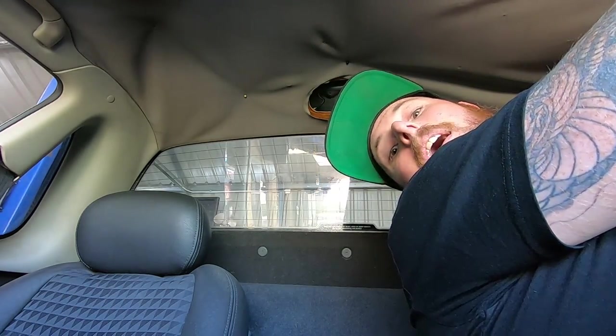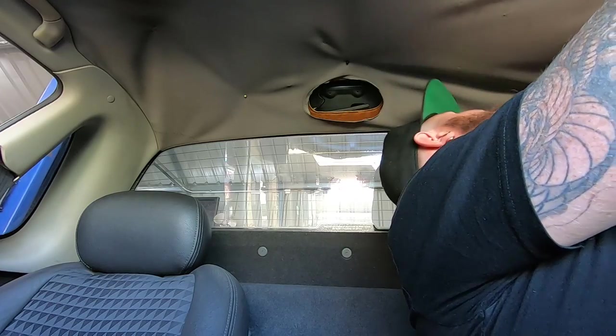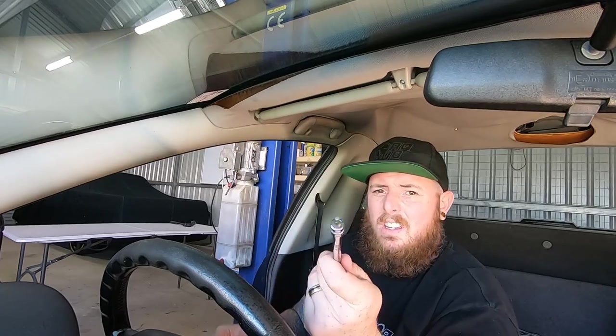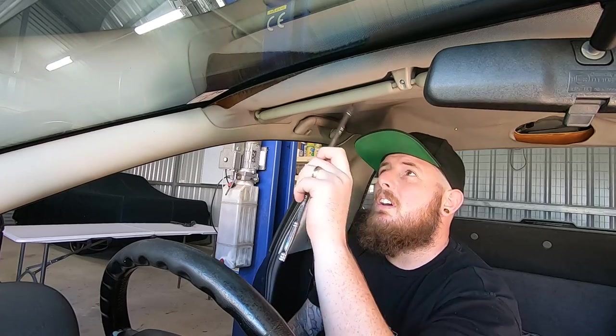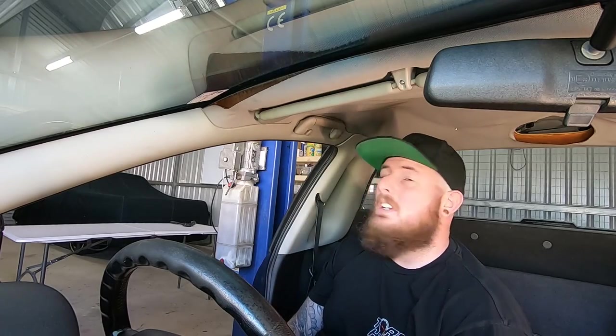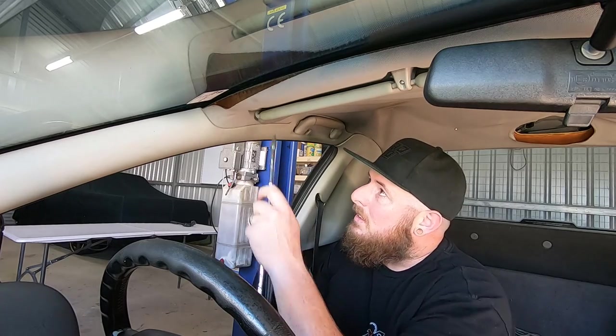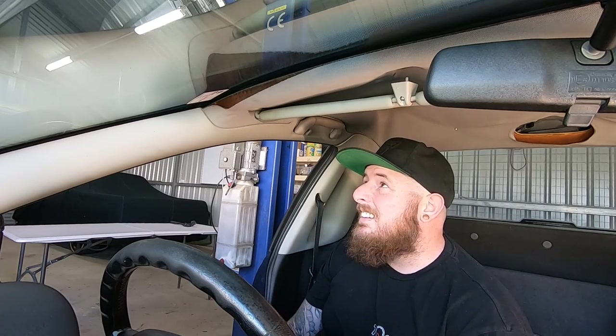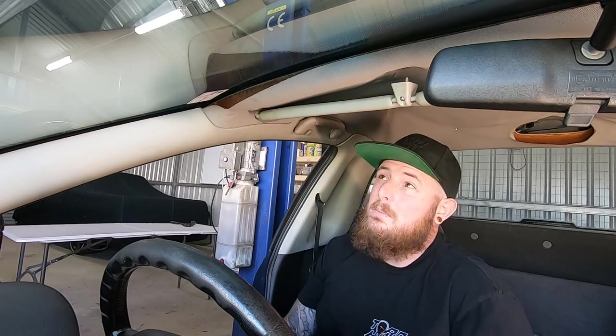For some reason they used Torx bits only on the sun visors, Phillips head everywhere else. Torx bit TX15 on there - seems silly.